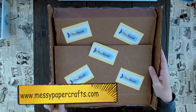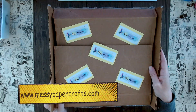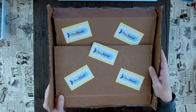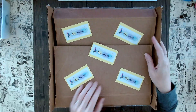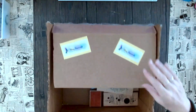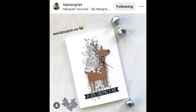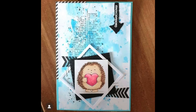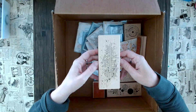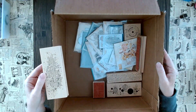Hello from California, this is Sandy from Messy Paper Crafts, your number one online store with the most exciting crafting items. Welcome to this week's episode of 'What's in This Box.' Today I'm really excited because we have a brand new designer on board. You might have seen this stamp on Instagram on so many makes — I'm so happy that we have this brand from France on board. Welcome to Florilege Design and all of those amazing new products.